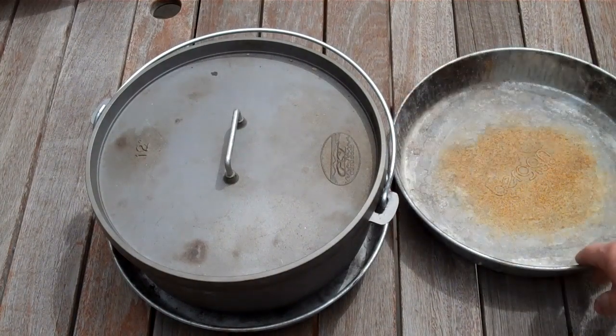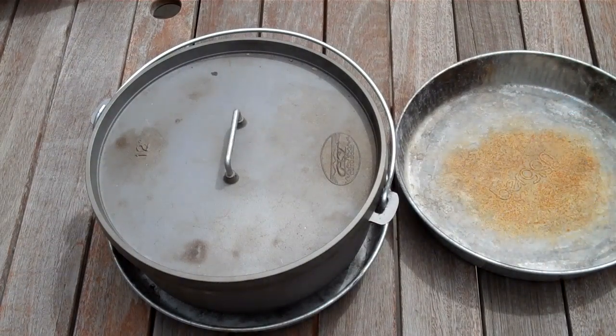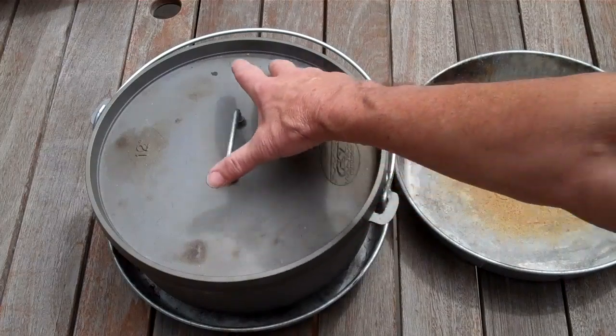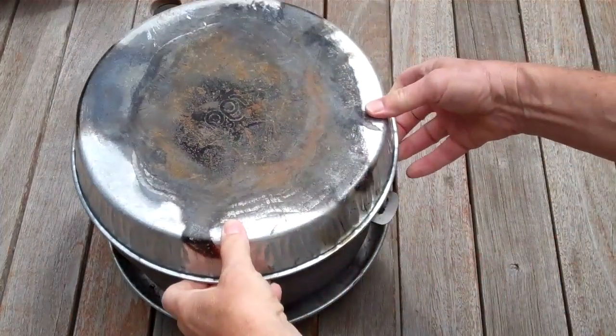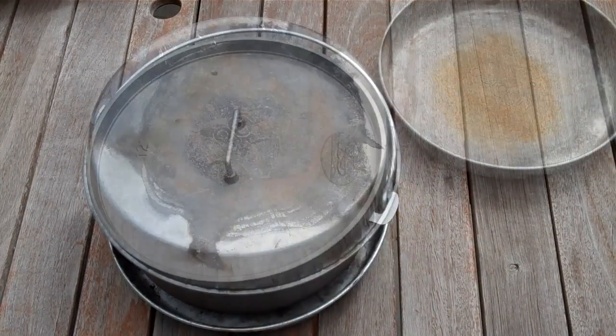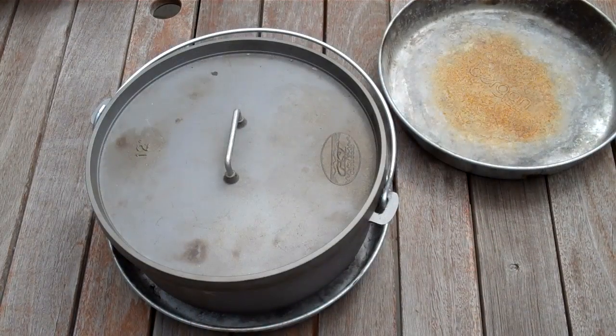You use one pan to keep your coals in right here. Your third pan probably won't be used that much, but the idea is: once you have your coals set and going, if it starts to rain, you can put this on top like that. Dutch oven cooking is easy and fun, and the better tools you have, the more efficient you're going to be. This is SurvivalCommonSense.com — a quick cooking tip.